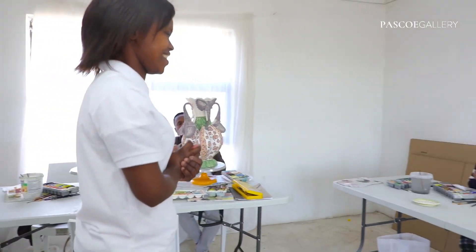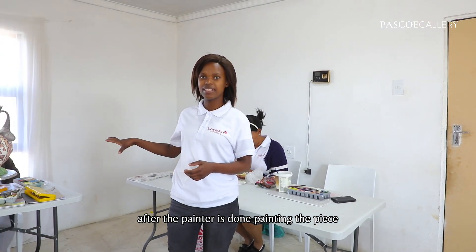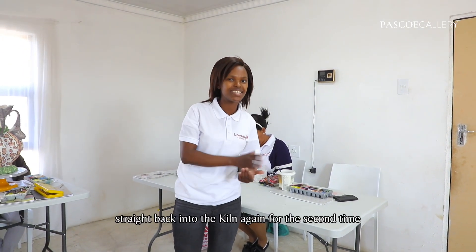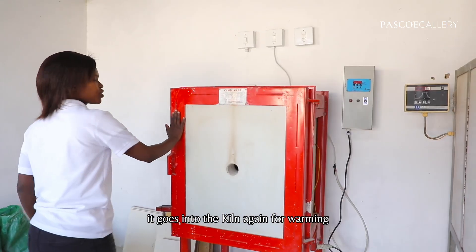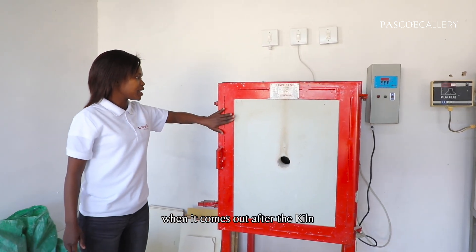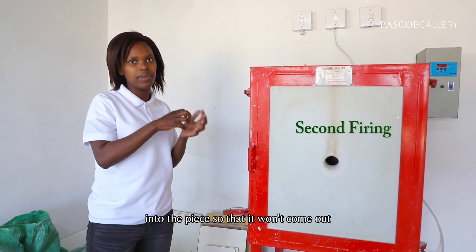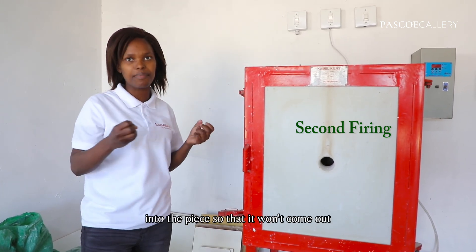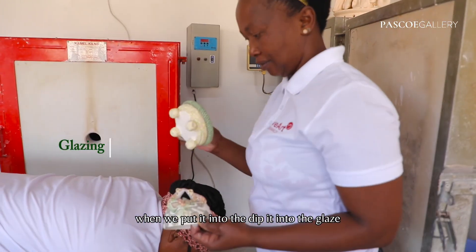From here, after the painter is done painting the piece, it goes straight back into the kiln again for the second time — into the kiln again for warming. When it comes out after the kiln, the paint will be stuck into the piece so that it won't come out when we dip it into the glaze.